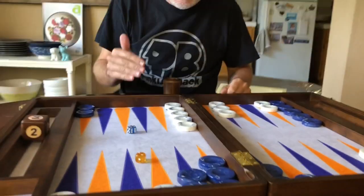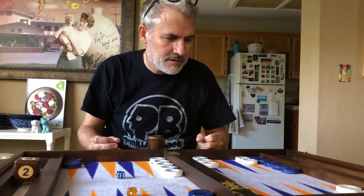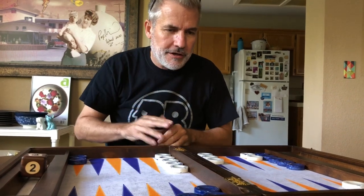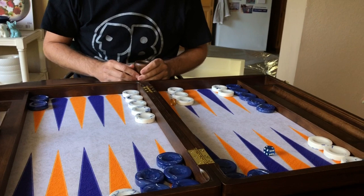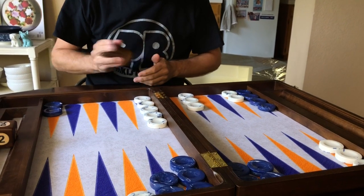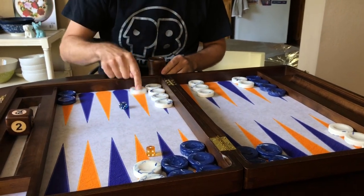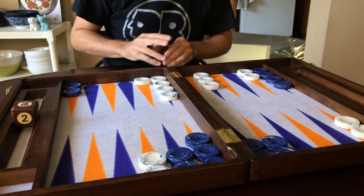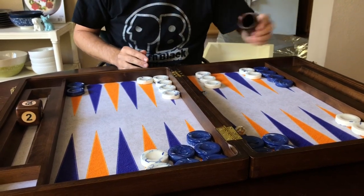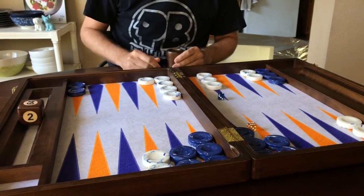I don't really like the sound of a wood playing surface, but this has the best of both worlds. You have a soft felt playing surface and then that really rich sound of the checkers hitting the beech wood — it's just really nice. I'm going to roll for Kiara here so she can keep filming. Three-two — you definitely want to cover that guy. I got double ones — let's go three and cover the five point. Six and two — let's bring one down and split. This is absolutely stunning.